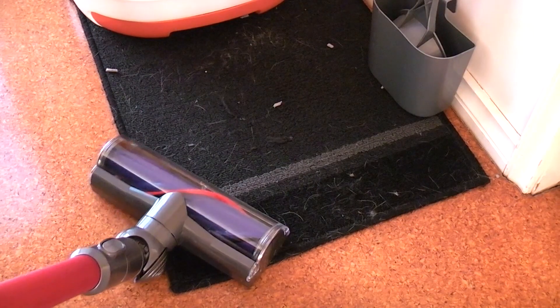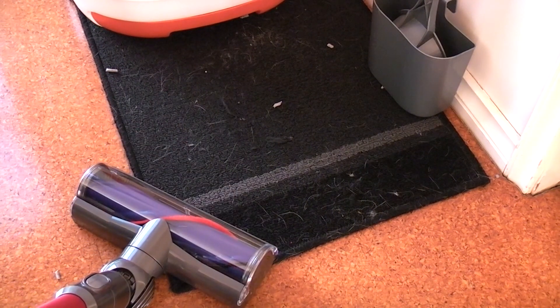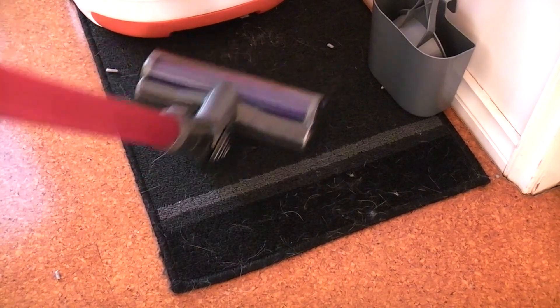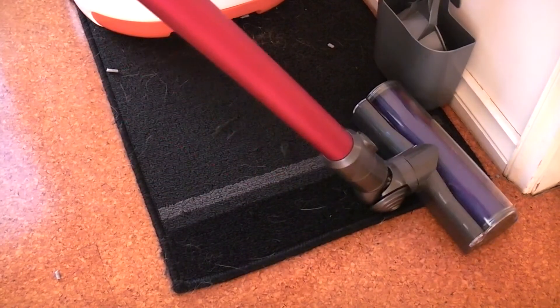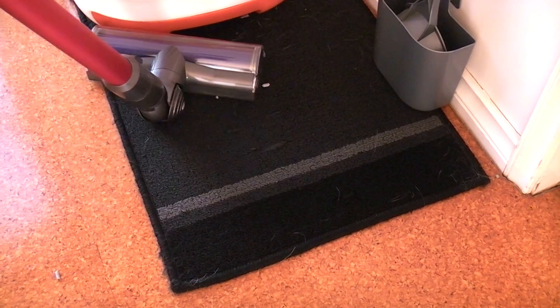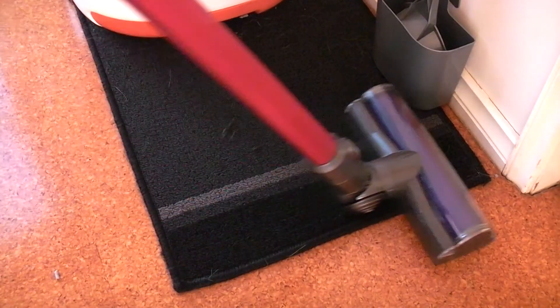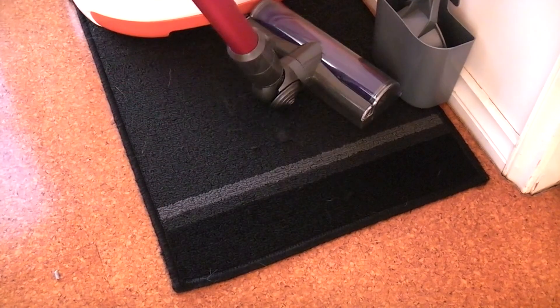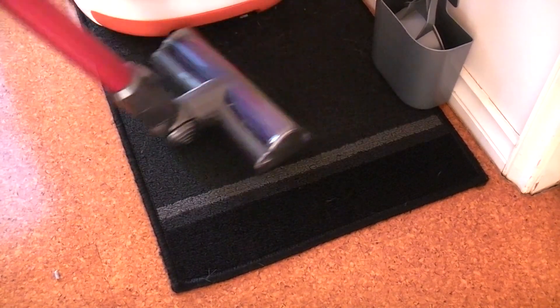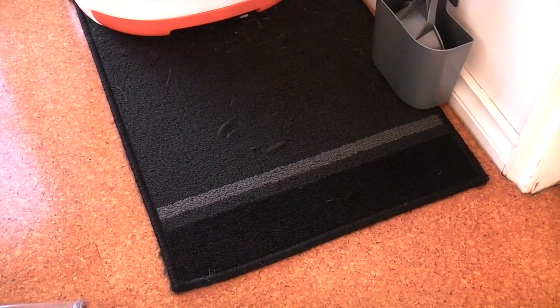So currently I have the direct drive head, which is designed for carpet. So let's see if we can lift the hair off this carpet. As you can see it's literally lifted off all the hair — cat hair that was on that mat.